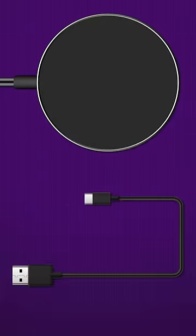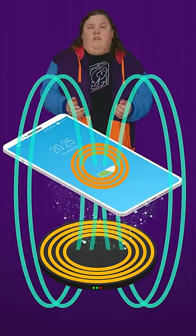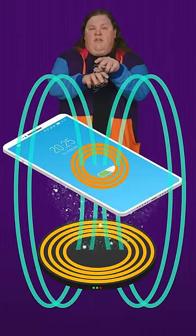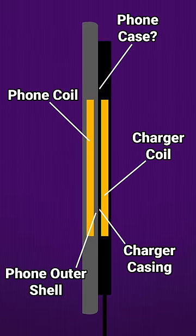Your wireless charger seems slow — is there anything you can do about it? Well, wireless charging is simply less efficient than using a good old wire. Whenever you set your phone on a wireless charger, a coil inside the charger creates a magnetic field that makes electricity flow in another coil inside your phone. Unfortunately, this isn't a perfect process since there's a distance between the coils that results in energy loss.